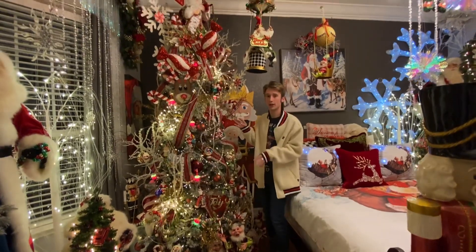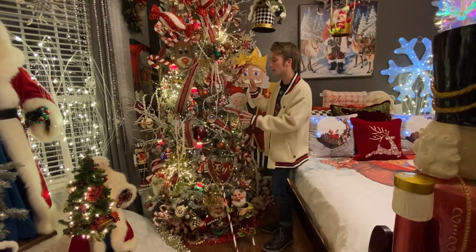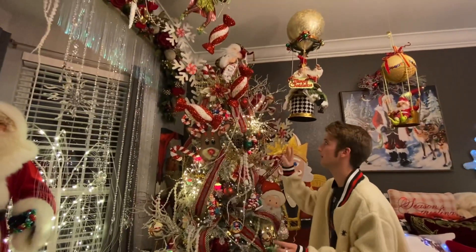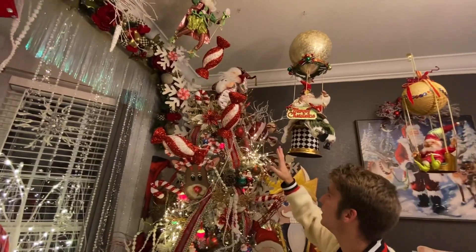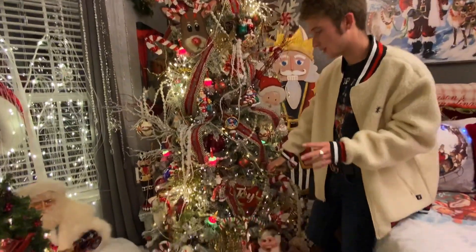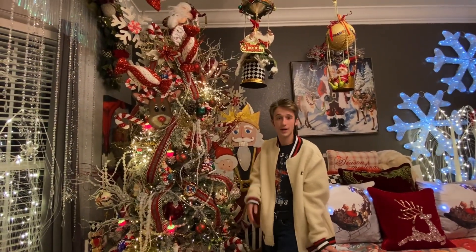Here we have my tree. I have my Mackenzie Childs ribbon, Christopher Radko, my Neiman Marcus ornaments, pearls, stuff from Hobby Lobby, and my Catherine's Collection Santa at the top. All the metal pieces — the snowflakes, the Santa, the Joy sign — are all from Rhinestone Angel. If you're in the Austin, Texas area, definitely look them up and check them out.